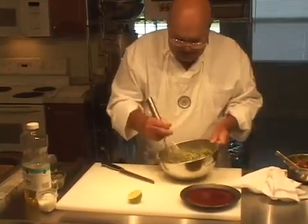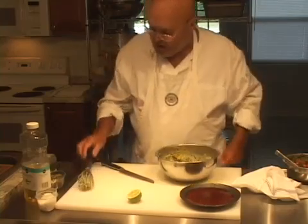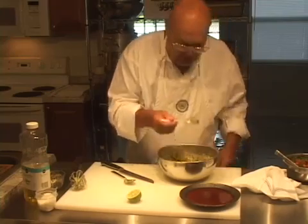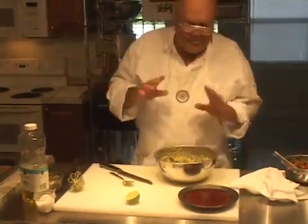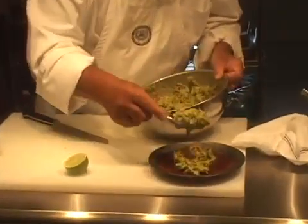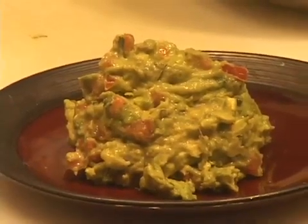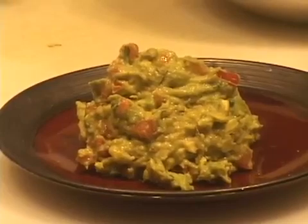And that is basically your classic Mexican guacamole right there. Let's just have one more quick taste before I put it on a plate. It's perfect. So it should be chunky looking. This looks really good. And I normally would serve a little bit of lime with the guacamole.